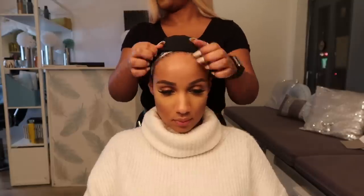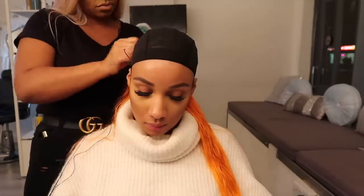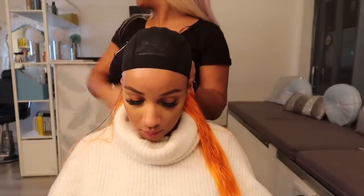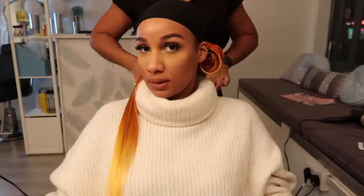Here we have the wig cap. The color doesn't really matter to me — and a little pose for you guys! Now it's time to customize the wig. We're doing this row by row and step by step. The hair is wet right now, but we're going to blow dry it and obviously style it.